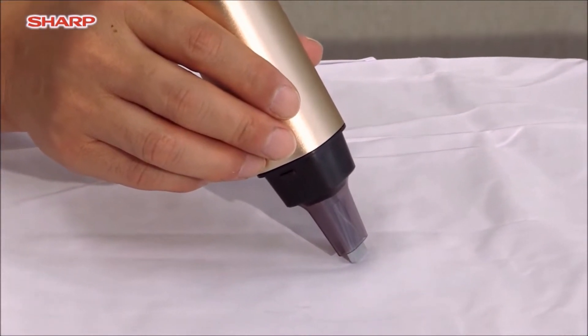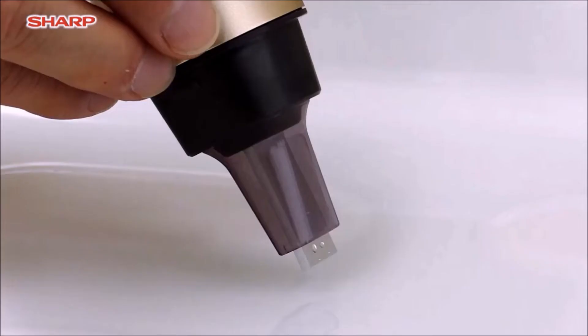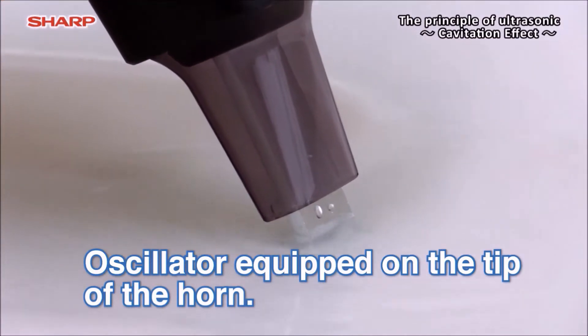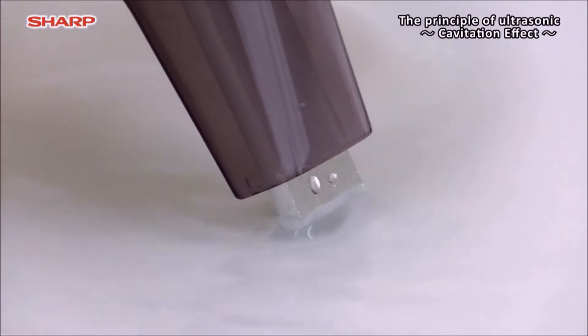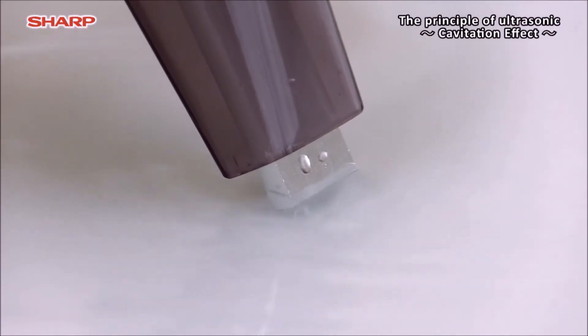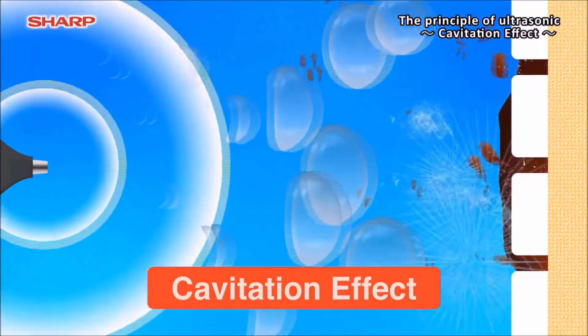Why does ultrasonic wash out the stains? We explain the principles at first. The oscillator equipped on the tip of the horn generates thumping vibration by ultrasonic power, and countless invisible micro-bubbles are produced in the water. By making use of the shock waves at the time when bubbles in the water rapidly break and form,